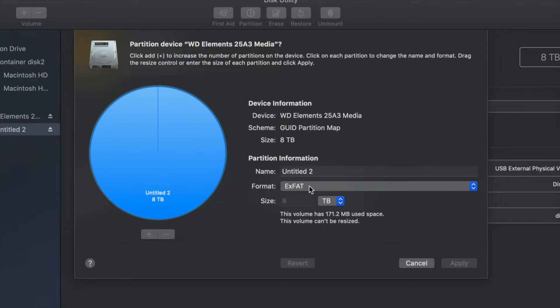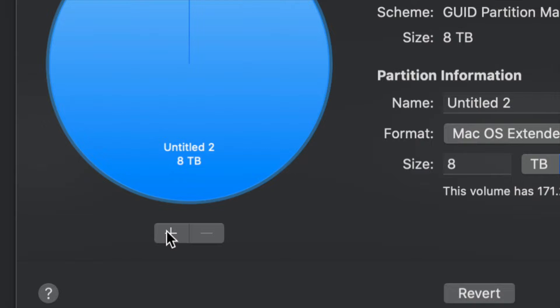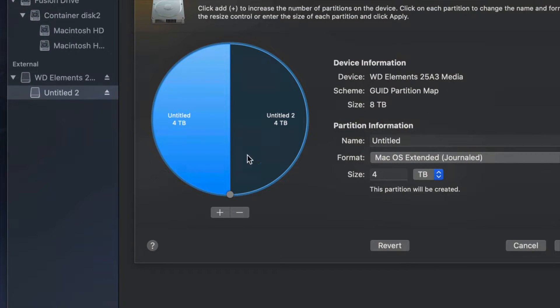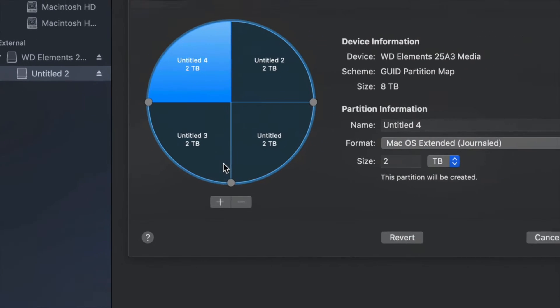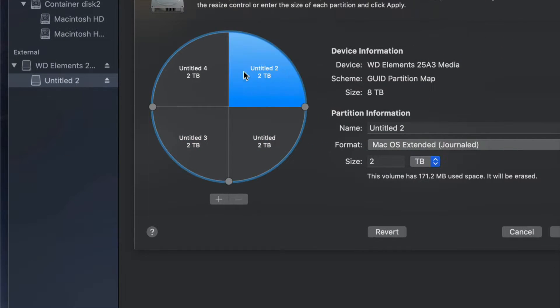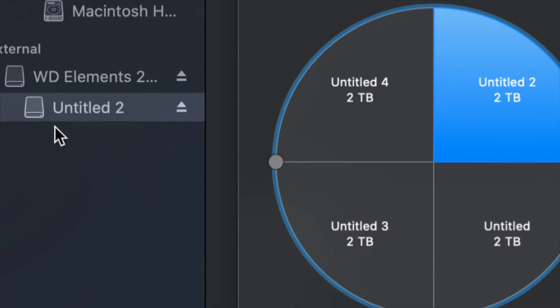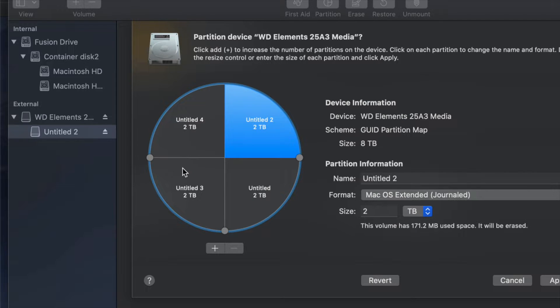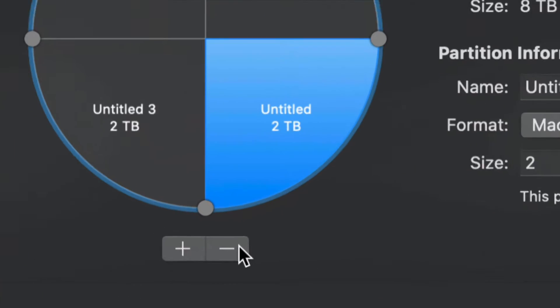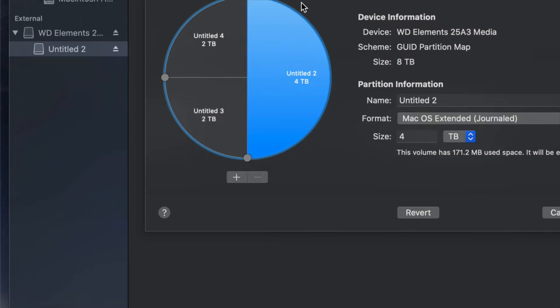Change the format to Journaled, then click the plus sign to split the drive into two parts. You can keep clicking plus to add more — so you could have three or four partitions, almost like having four separate external hard drives. When you plug it into your Mac or PC you'll see all of them. If you made a mistake, just click the minus sign to remove a partition.